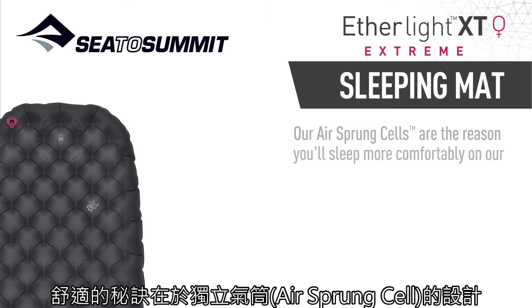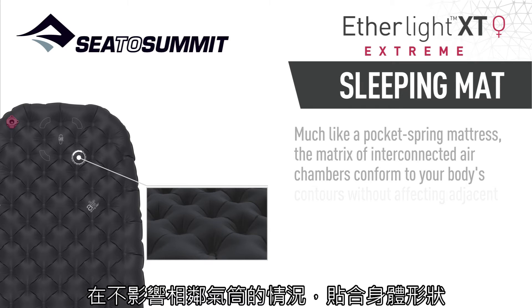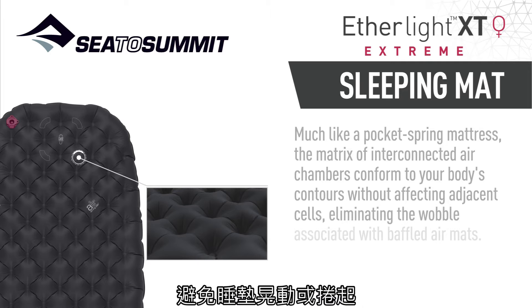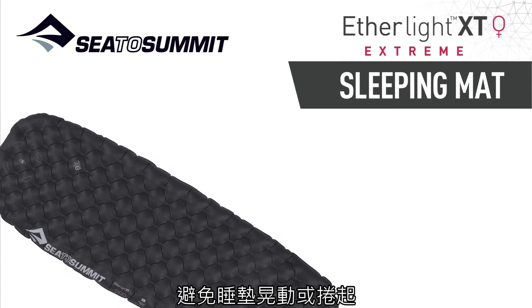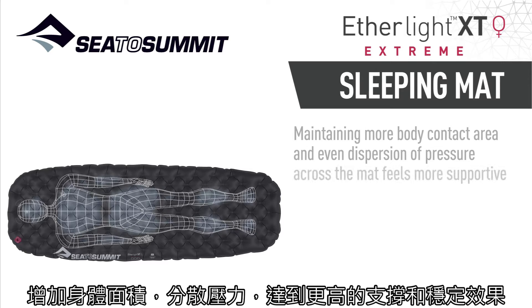Our air sprung cells are the reason you'll sleep more comfortably on our air mats. Much like a pocket spring mattress, the matrix of interconnected air chambers conform to your body's contours without affecting adjacent cells, eliminating the wobble associated with baffled air mats. Maintaining more body contact area and even dispersion of pressure across the mat feels more supportive and stable.